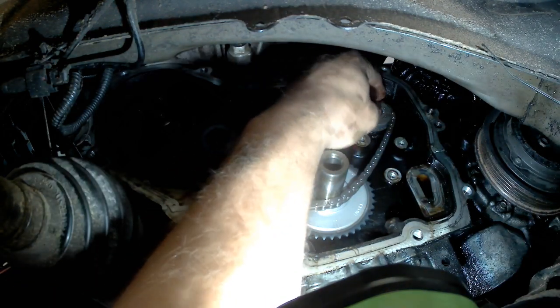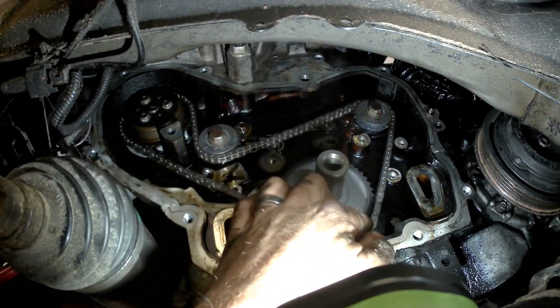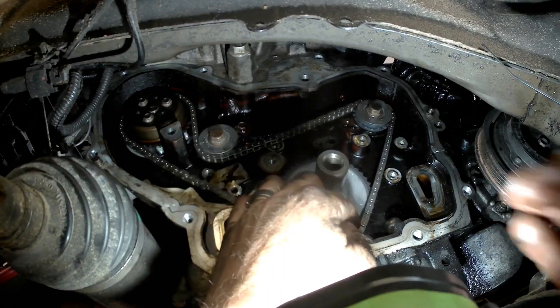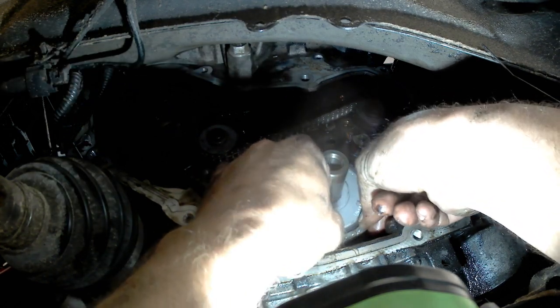That should be it right there. And that's going to put this mark — should line up.